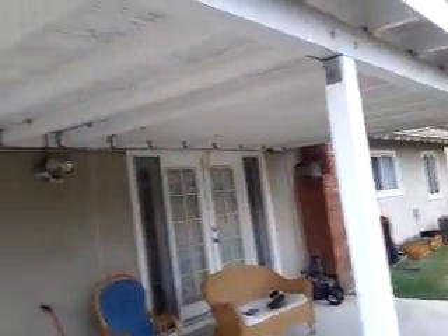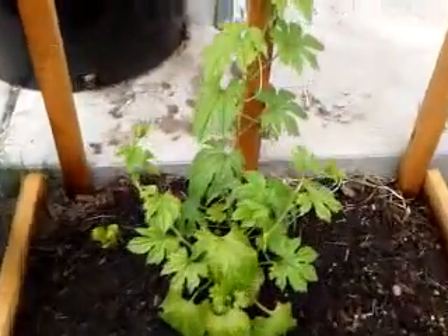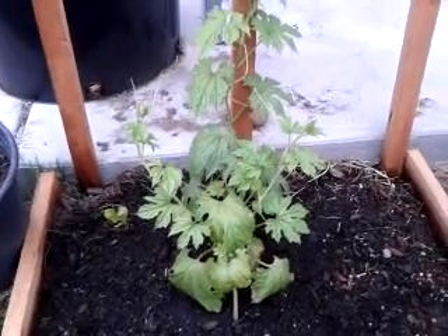That should be enough coverage from top to bottom. As you know, bitter melon vines are very prolific — they can grow very fast, just like ivy, and can grow extremely well in hot conditions.